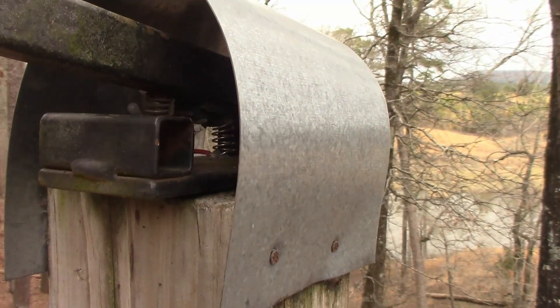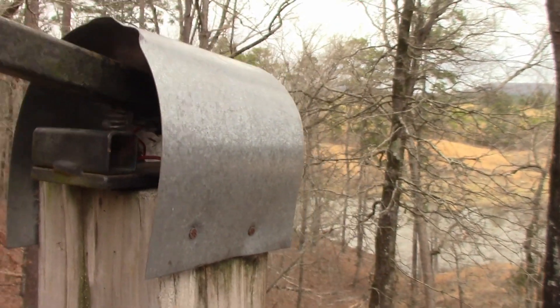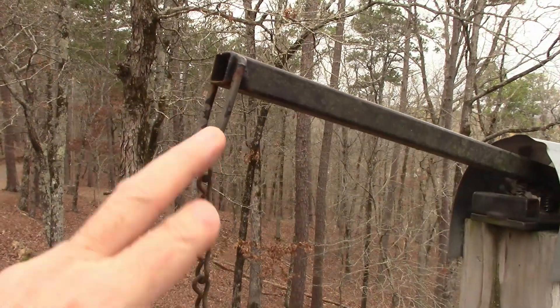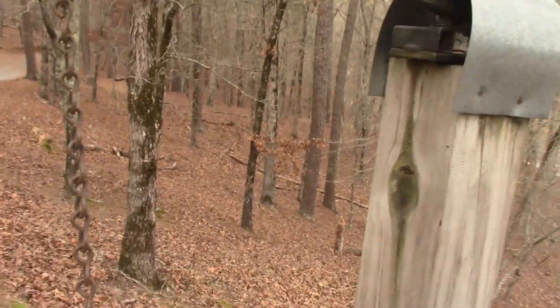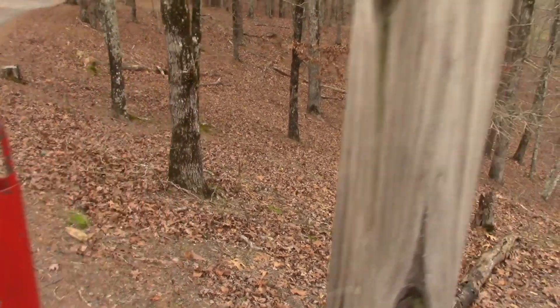And so when you pull it, it makes contact and will close the gate. Out here I've just got some heavy wire, chain, heavy wire. This is just a piece of conduit and then I painted them red.